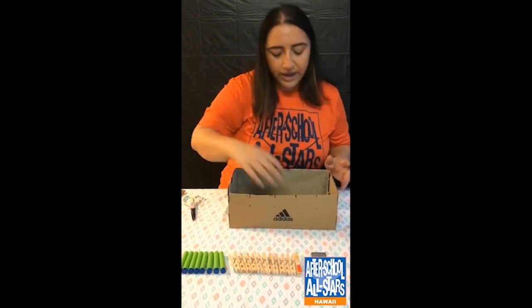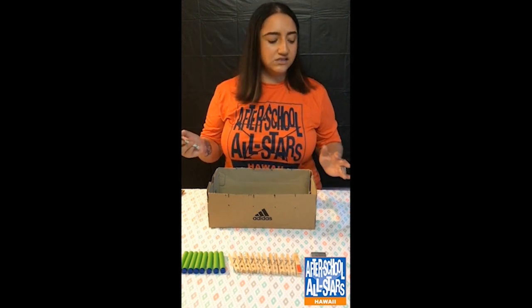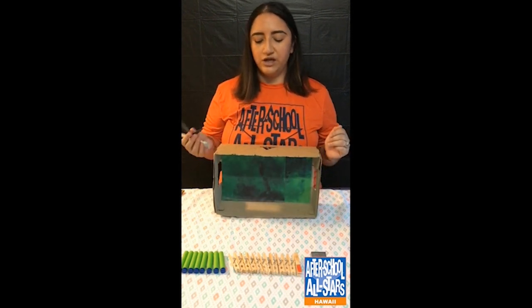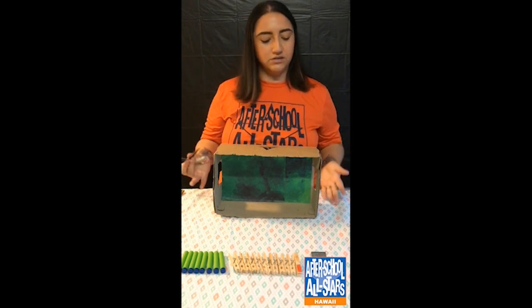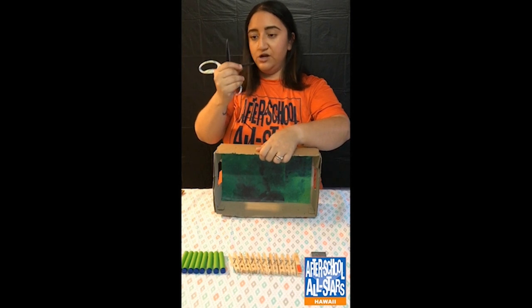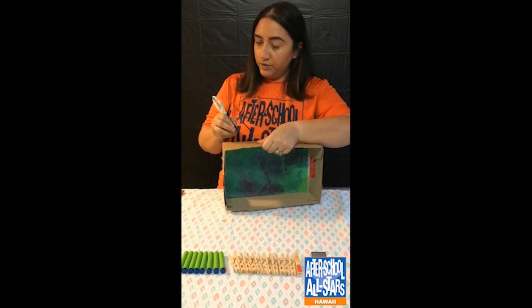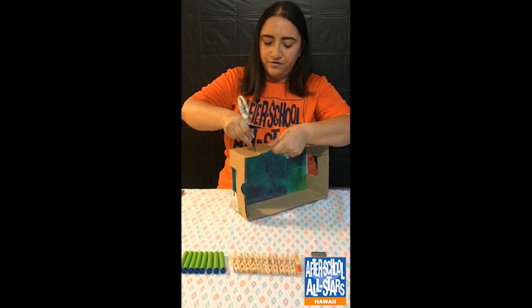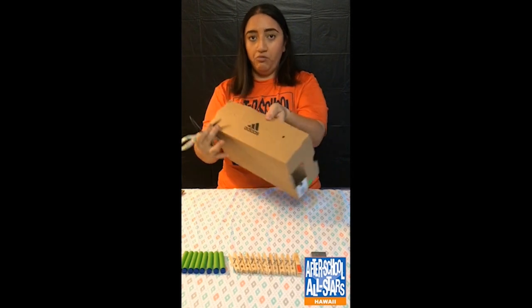The next step is poking the holes into the sides of the wall so our sticks can go through. This requires scissors, so it is recommended that you have parental help or supervision. I'm going to put the box on its side, hold the bottom of the scissor firmly, hold the side wall of the box — but not underneath where I'm pushing through, because we don't want to push through our fingers — and very carefully just twist to make a hole.